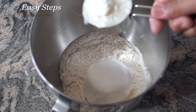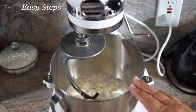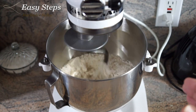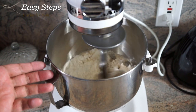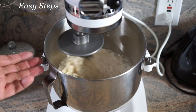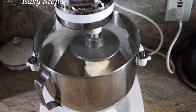I will now add the all-purpose flour, maida, yogurt, and olive oil. After adding all the ingredients into the pot, I'll bring the pot to the machine and start it on slow speed. I'm going to let the machine work for five minutes until the dough smoothens out. If you don't have a machine, combine everything by hand and keep kneading until it smoothens out.